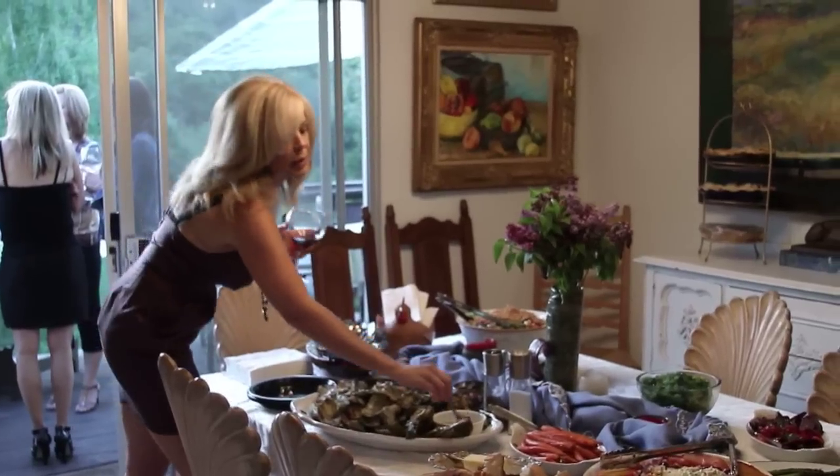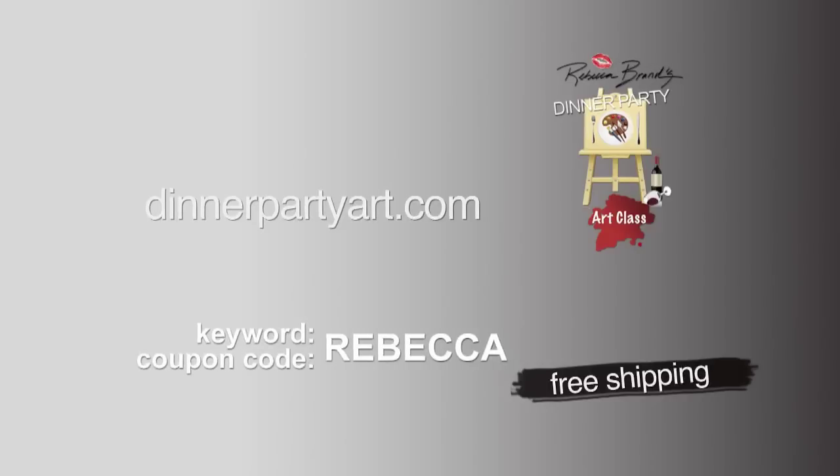Order one for your friends, for yourself, and have your own Dinner Party Art Classes. Order yours today at DinnerPartyArt.com — and happy painting!